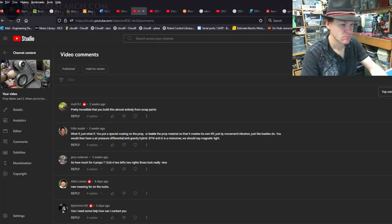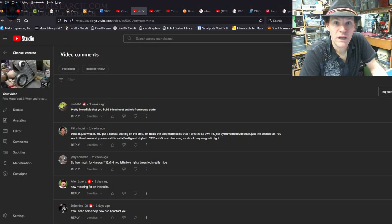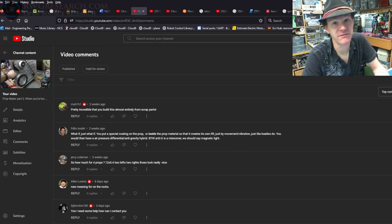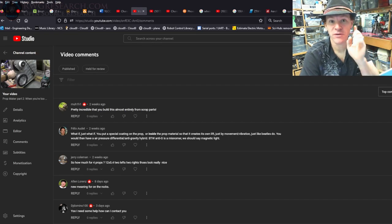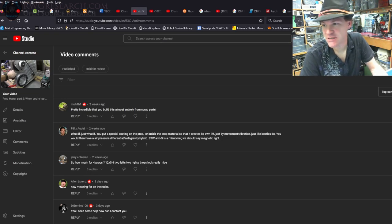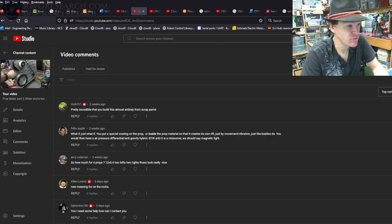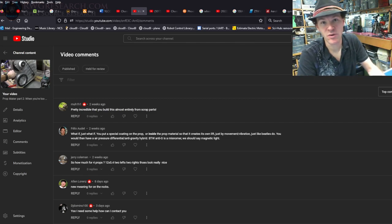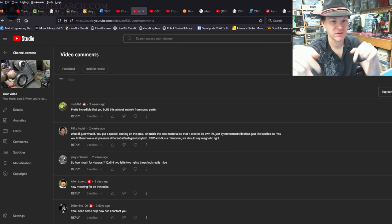Comment response time! I said I was going to reply to comments, so that's what I'm going to do — both audible and text. I might just give a heart and thumbs up but I'll say something about each one. I'm doing this for every video at the end — replies from the previous video. For the video posting now, I'm doing comments from the last couple because I hadn't done any of them yet.